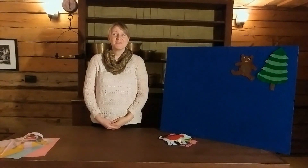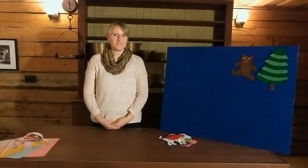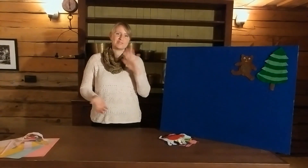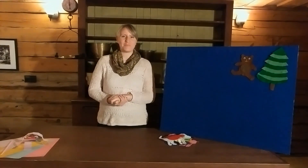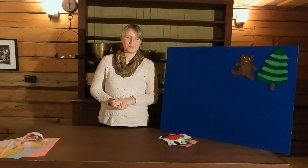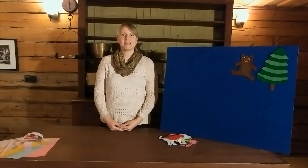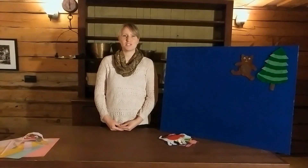Hi everyone and welcome to our newest program here at the Kamloops Museum and Archives. This one is called Cabin Fever and it goes out to all the kids who would be here doing classes and taking programs with us. We hope we'll be able to see your smiling faces again soon. For those of you who don't know me, my name is Megan. I'm the Museum Educator here at the Kamloops Museum and Archives. I would like to take a moment to acknowledge that we are on the traditional and unseated territories of the Kamloops Te'echequedmic First Nations people.